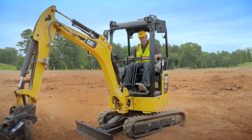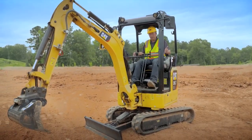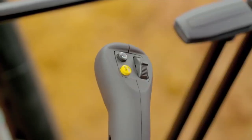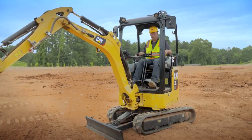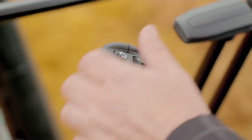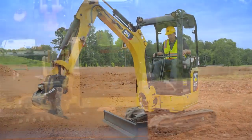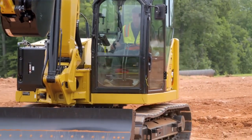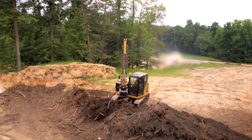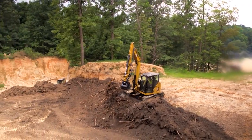You can go in and out of stick steer just by using the yellow button, so you can go from normal operating the machine for trenching and digging, then go back into stick steer. A lot of functionality, a lot of versatility — it's going to make you more efficient, more comfortable, a whole new operator experience.